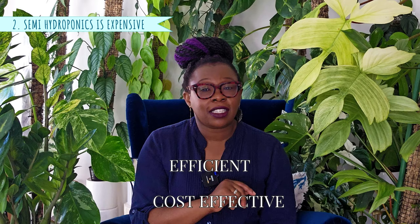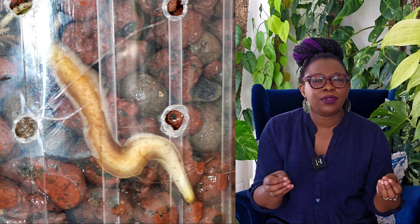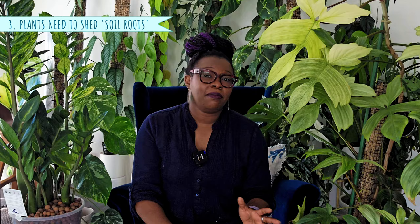The third myth is a good one: plants can only grow in semi-hydro after they have shed their soil roots and developed water roots. Let's explore and clarify this misconception. Firstly, what exactly are water roots? You might have seen these fuzzy white roots in semi-hydroponic setups and assumed they're some special kind of root exclusive to water. But labeling them as 'water roots' is a bit misleading. Roots, regardless of the medium — be it leca, PON, water, or moss — adapt to their environment.